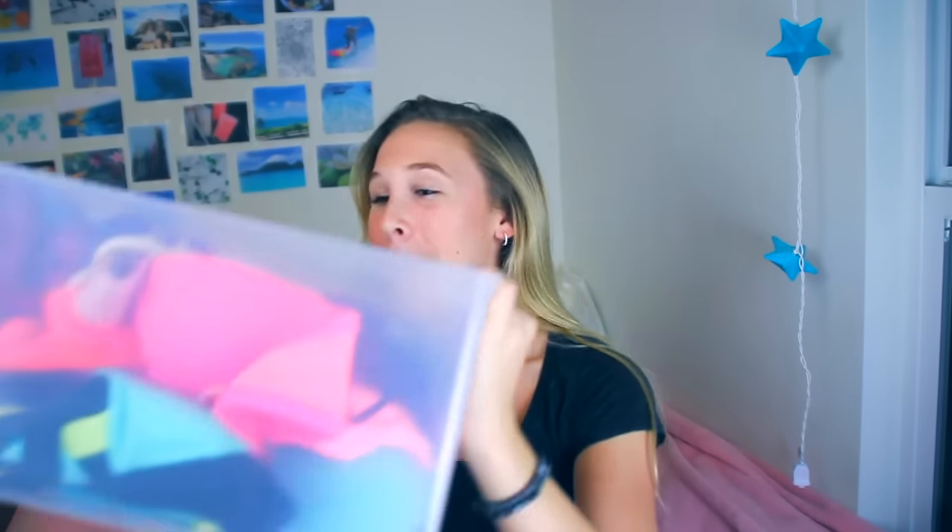Hi guys, it's Sage, and today I am doing a long-awaited video, and this is my bikini collection. So as you guys know, I live on the beach and I go to the beach way too much, but you know, that's okay.